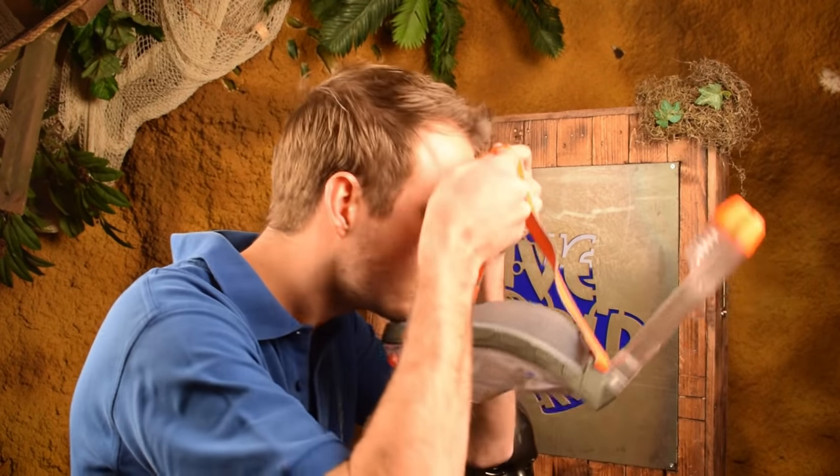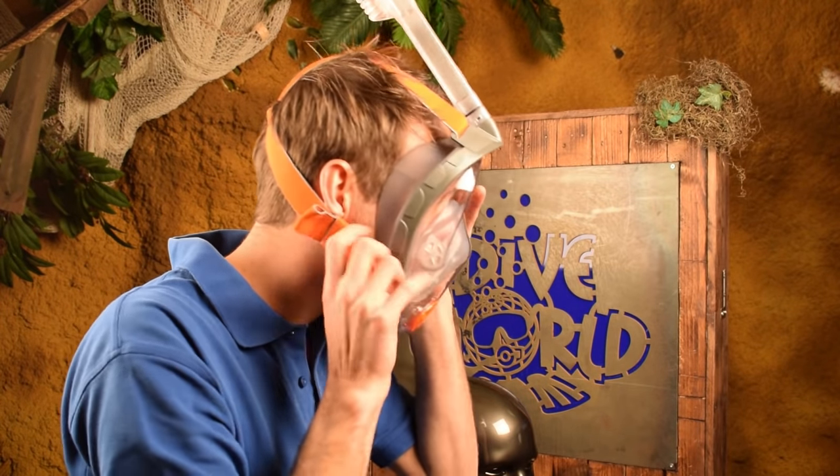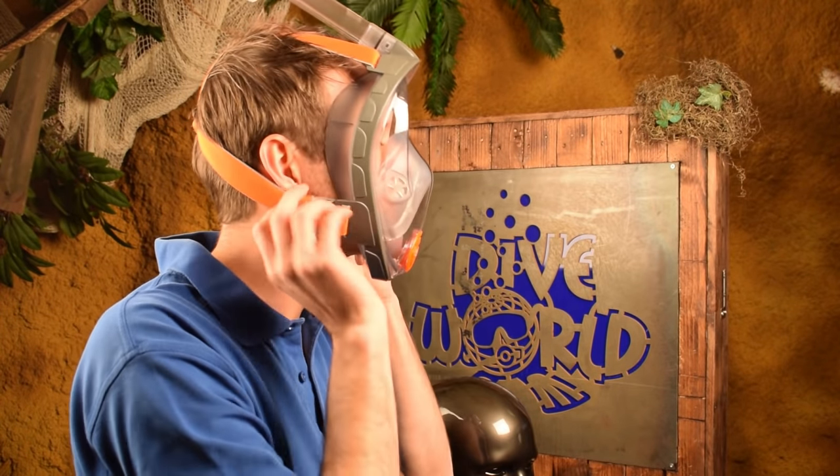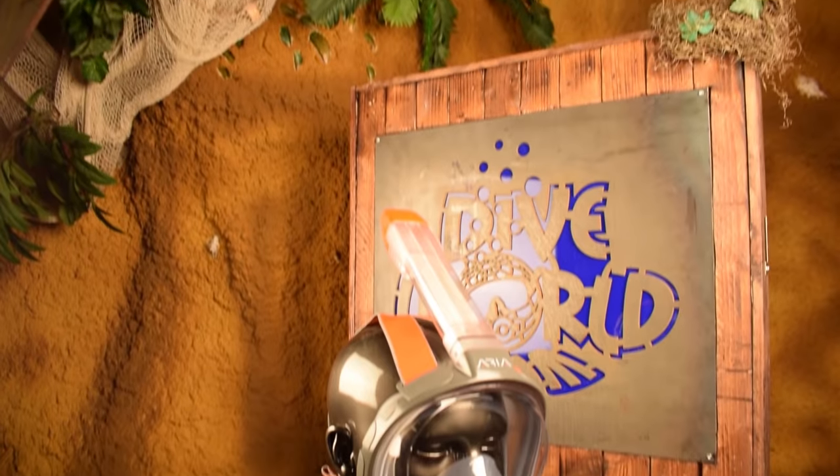So how does it work? You pull the mask over your face — two straps go over the top of your head, the other two go to the side and you can pull them to tighten the mask. It closes off around your chin, and that's why Ocean Reef made two sizes: small/medium and large/extra-large, so there should be an Ocean Reef Aria for everybody.